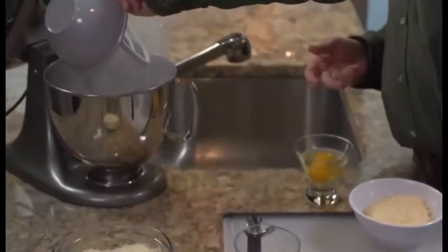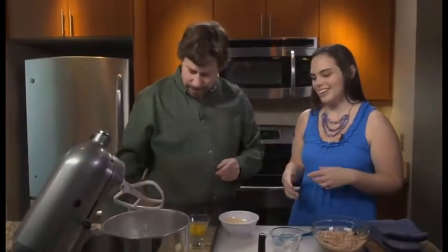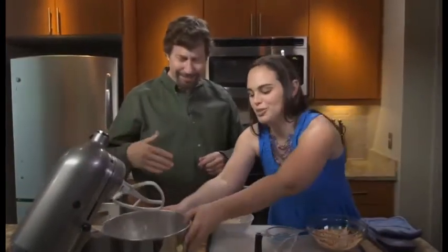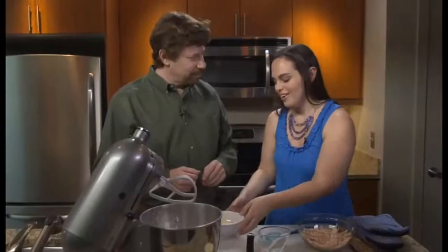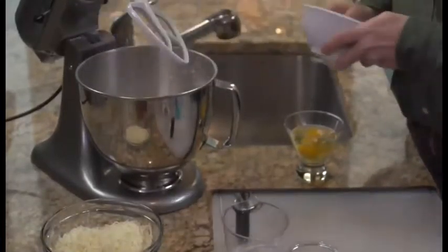Go ahead and put that flour right into the mixer. Some Parmesan cheese — so we're putting cheese in the actual crust. It's going to be like a cheesy bread type of crust.